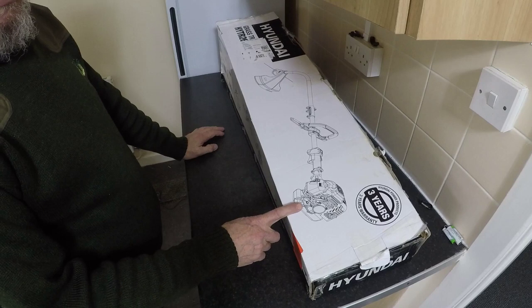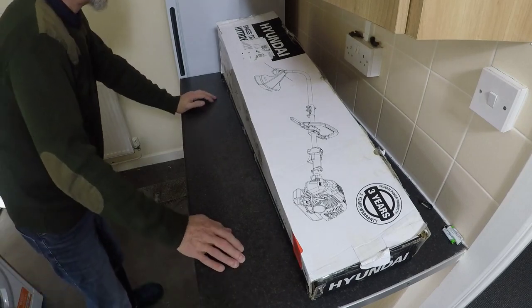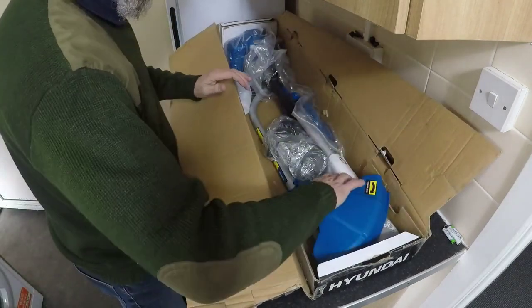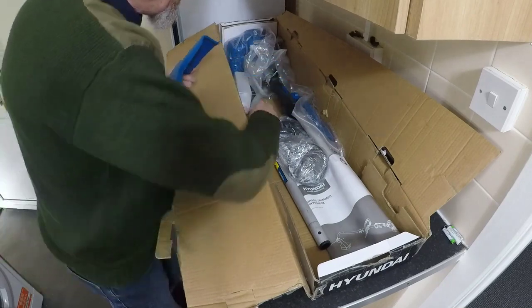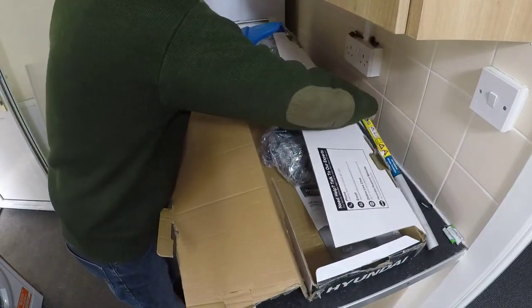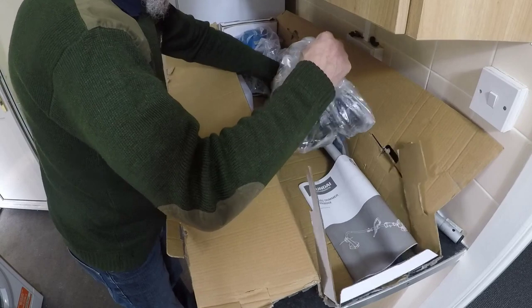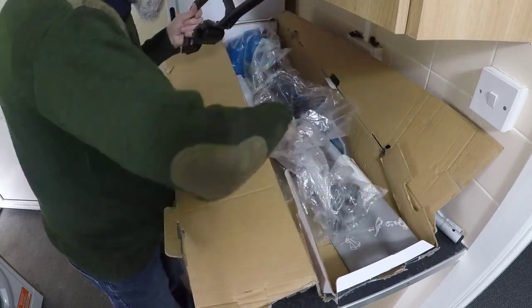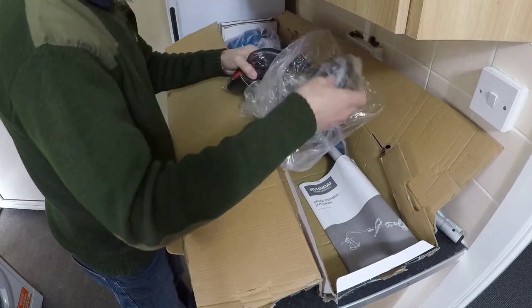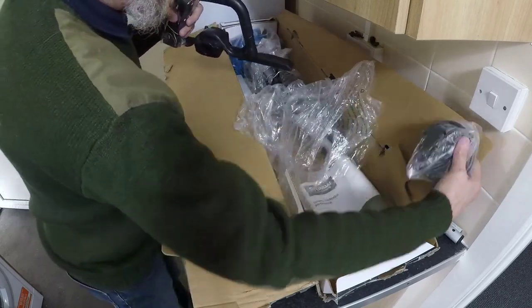But I managed to get this — it's brand new. Have a look at it and see what it looks like. The end of it on, down there a bit. The handle, shoulder strap, and that's the end of the strimmer wire. I'll pop that there as well.